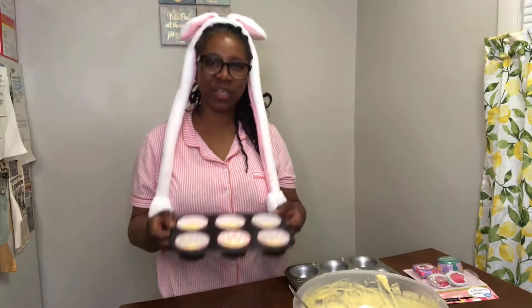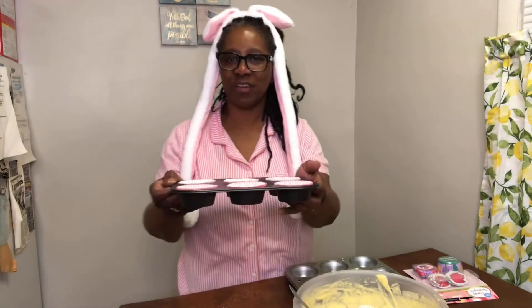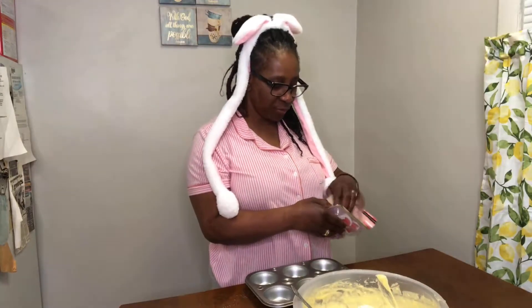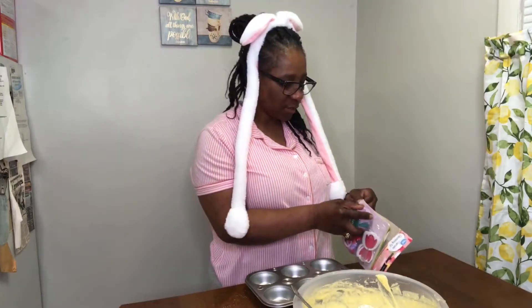I'm going to put this one in the oven now. Spring one is ready. Both can go in the oven - the other one is already in it. So the spring one is about to go in when I get this situated.